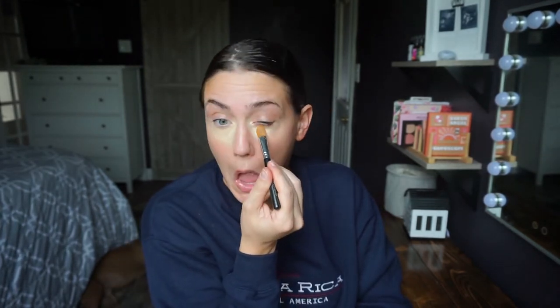Pack that on — pack it, pack it, pack it. Then I take the Real Techniques contour brush — I just like the size of it — get a little bit of product and blend the edges, put some on my lid, and bring it down into that normal V check-mark type shape you'd do with other concealers.